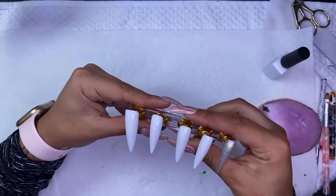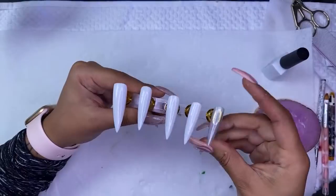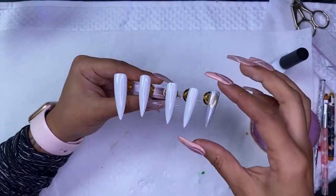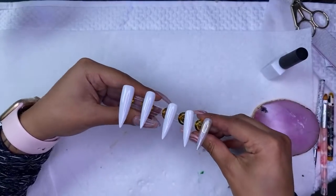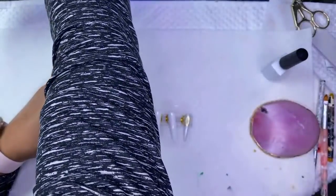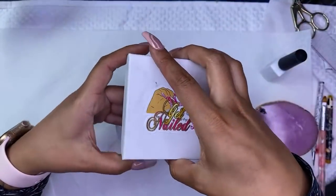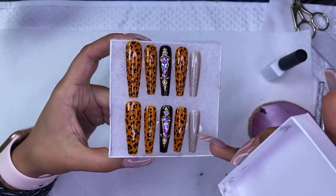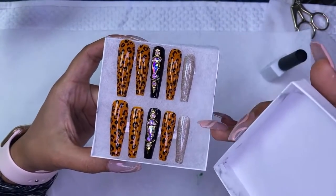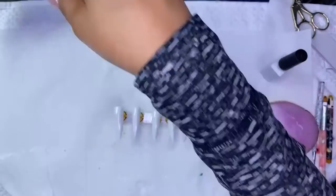Everything that you see, except for these nails — I don't have the little nails on my website — but I do have the stands, the little sticky tabs that I use to stick the nails on, and the coffin nails. I just did this set right here. I do have these nails on my website, and I'll also link the boxes and the tape and everything down below so you guys can go check it out.